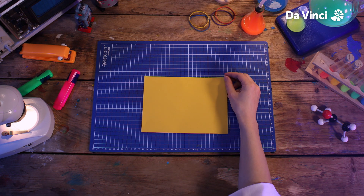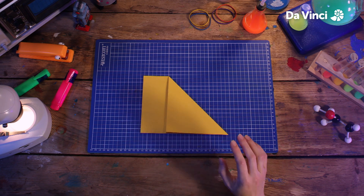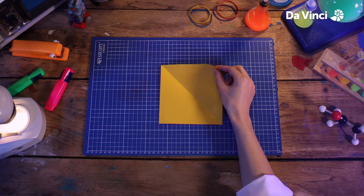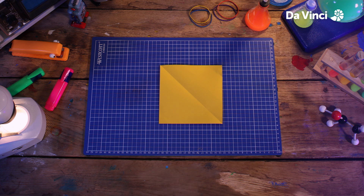Starting with some paper, we're going to fold it in half and then fold the corner down to make a triangle shape like this, cutting the end off. When we unfold it, we have a square shape.